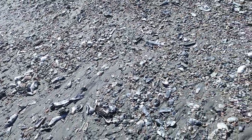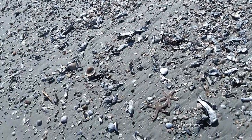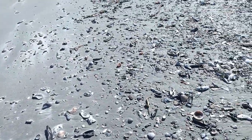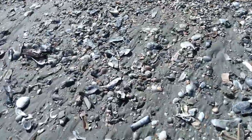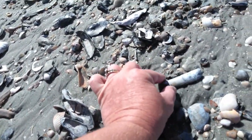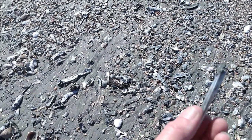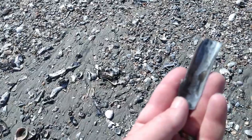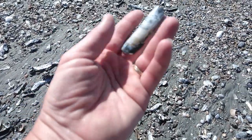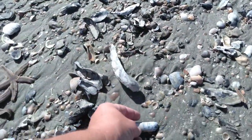A lot of starfish. I don't normally see this many dead on the beach — a few here and there, but I've come across several today. Right here by these two starfish I saw this — I wanted to show you guys. It's a ladyfinger as well. I want to show you the old one earlier. It's a big one. It's broken at the top. You see why they call it a ladyfinger?